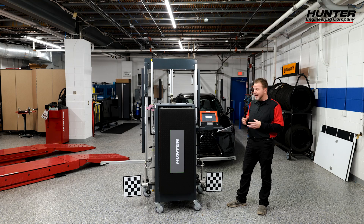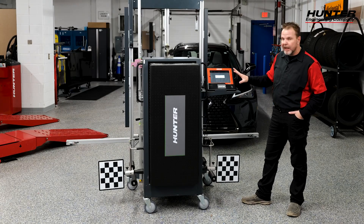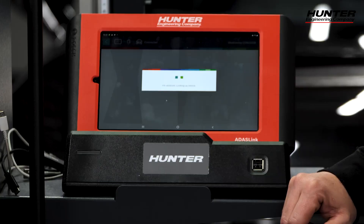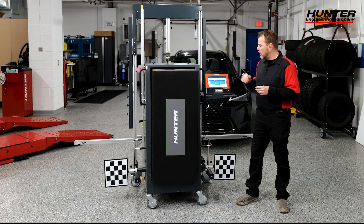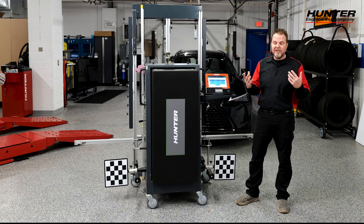We're going to go ahead and get our auto VIN and cycle the ignition as it asks us to do. We're connected to the vehicle. The first thing we always want to do is a pre-scan of our vehicle to make sure there are no DTCs or any faults.